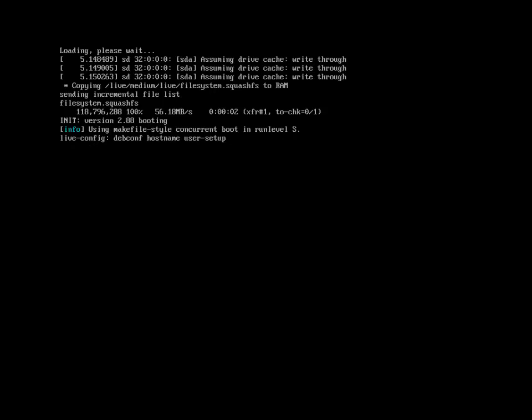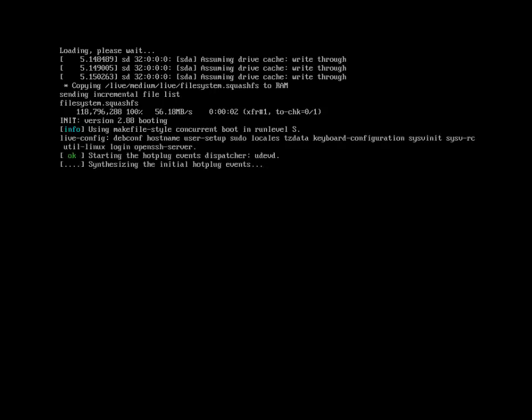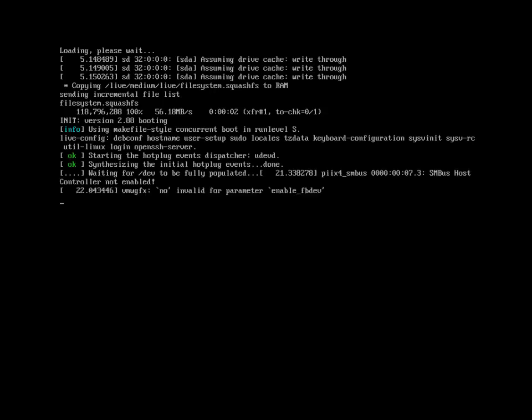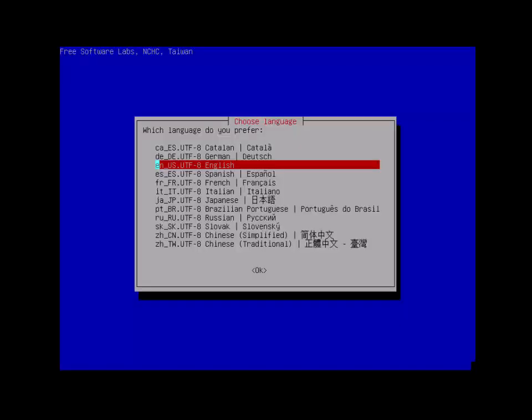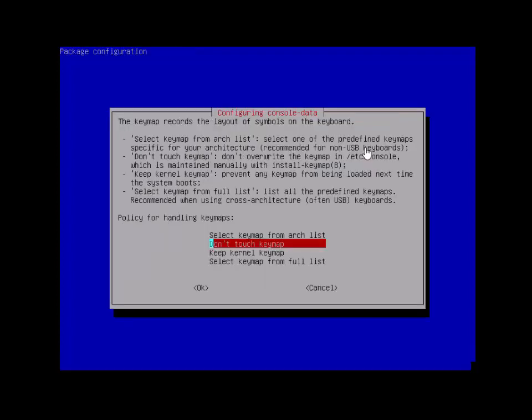Then you'll start seeing it boot up the process. Select your language — English. If you're in the United States you probably won't need to touch your keymap. If you have a non-standard keyboard or you're in the UK or Russia, you might need to change it. The keymap is basically just what keys go where on the keyboard.